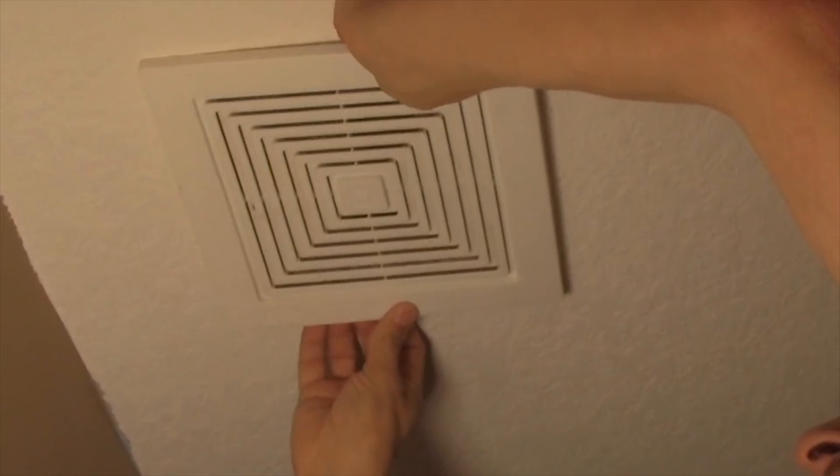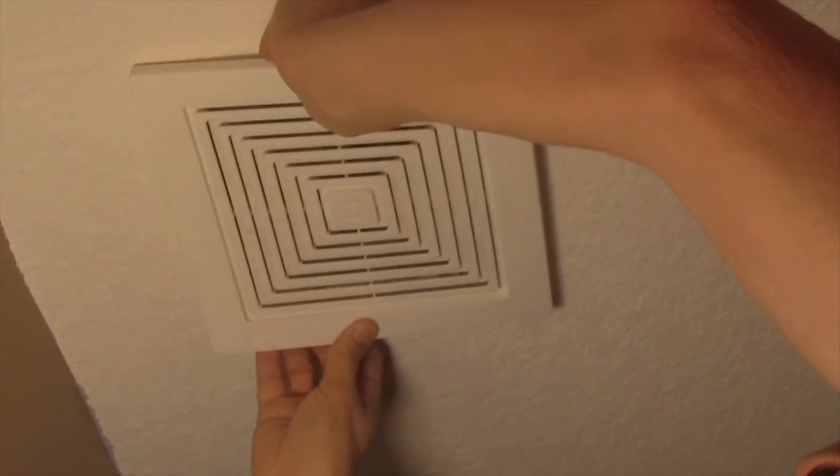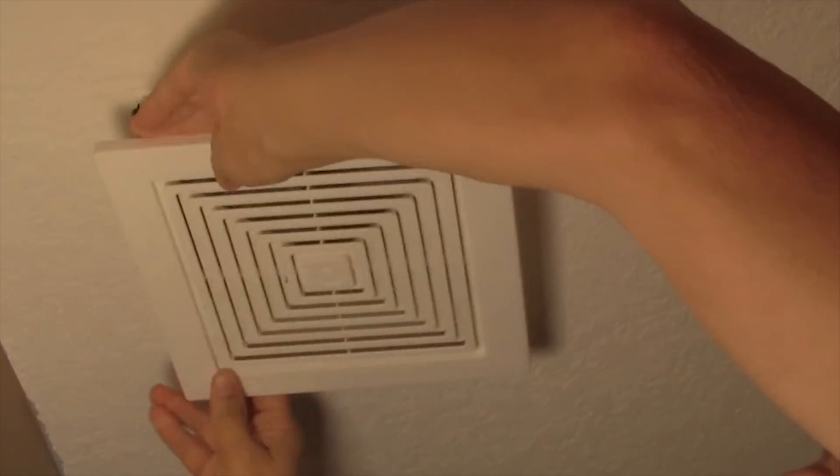Hey, Jake here. What we're gonna do today is we're gonna change a bathroom ceiling exhaust fan. This fan is not doing a whole lot — the mirrors are all fogged up and the walls are soaked every time you shower.